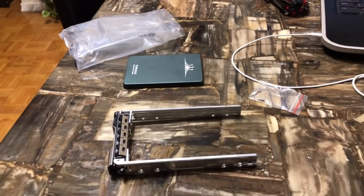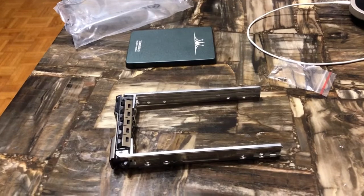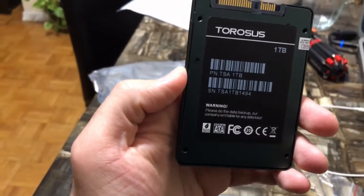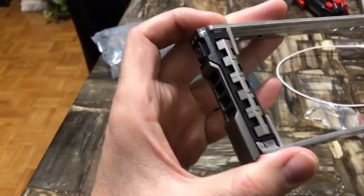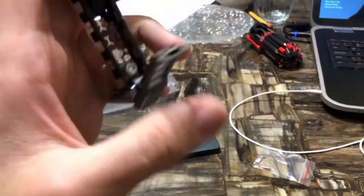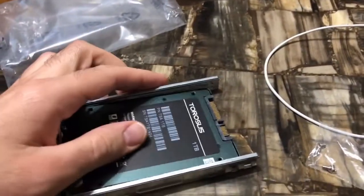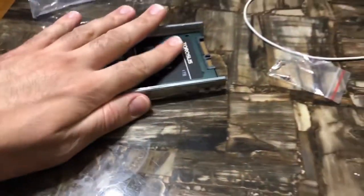Hello everyone, it's Sada from iBrujiNet. Today I'm going to do some improvement to my home server. I received a 1TB SSD disk storage — as you can see here, 1TB. I have here the disk shelf, or actually this thing that goes into the bay — this is the disk enclosure that will hold the disk. This can fit into the bay; I'm gonna need to screw it in.